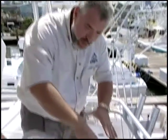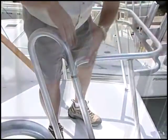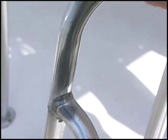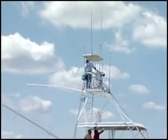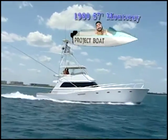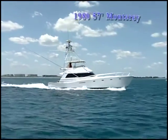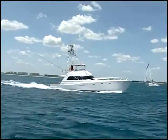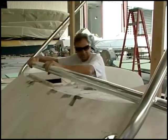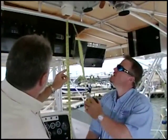Check out the ladderway — do you see how some of the anodizing material is actually coming off? We need to update things if we want the boat to look like it's been brought into the new century. And we're going to be fabricating a tower today here at ShipShape TV.